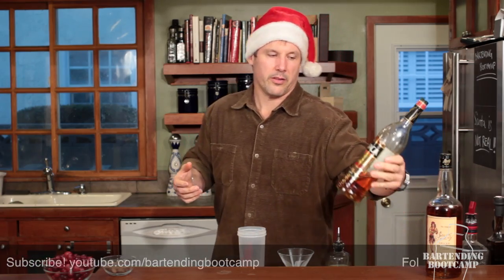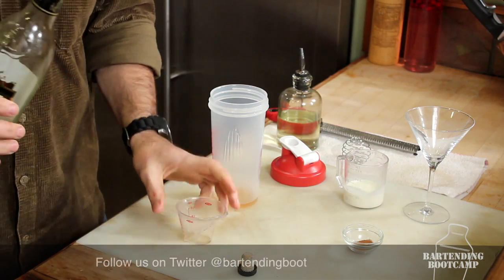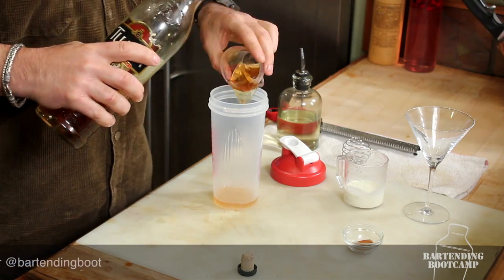I like to put in something different. This is Tuaca — an Italian vanilla-flavored liqueur. It's got a lot of depth, it's really delicious, and it's got some sugar in it. So I'm going to use one ounce of that.